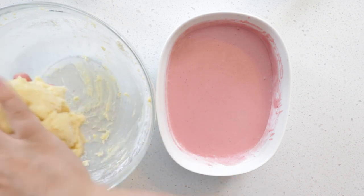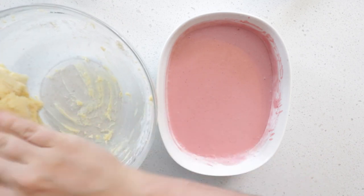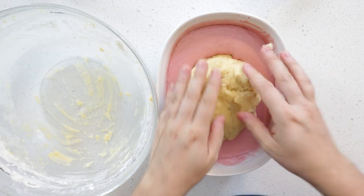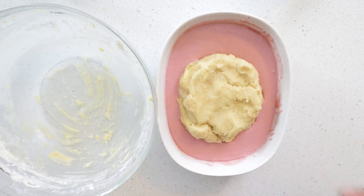Bake in the oven for 20 minutes, then lower the temperature to 350 Fahrenheit and bake another 20 minutes, or until an inserted toothpick in the center of the showmars pudding comes out clean.